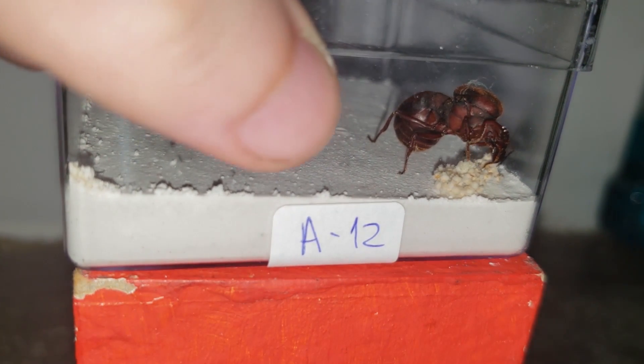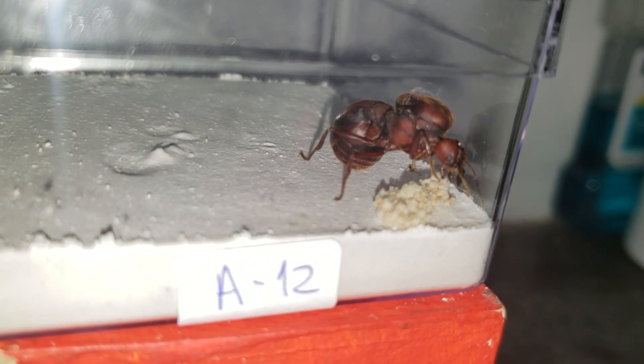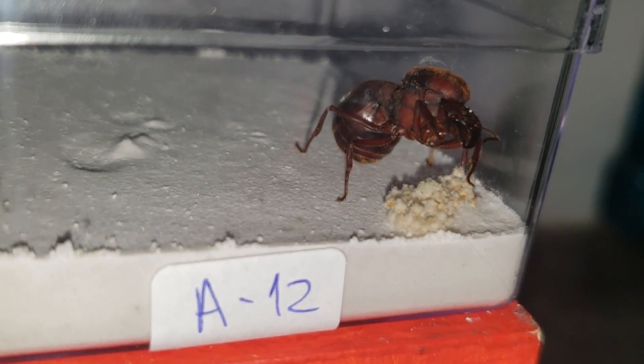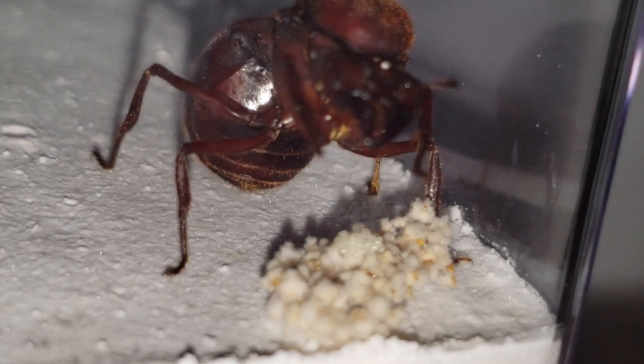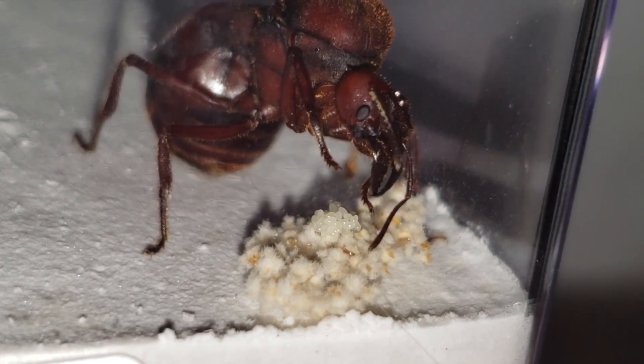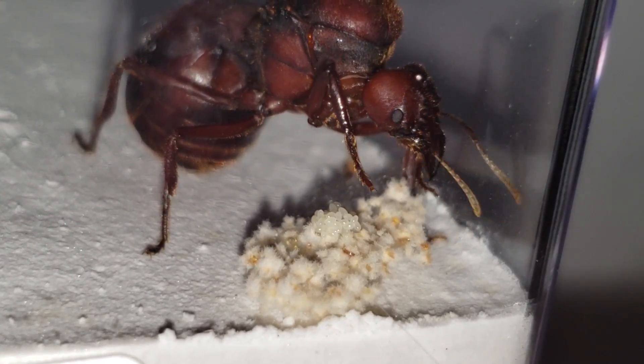This right here is the last queen, A12. She's also doing fine — a good amount of fungus, a good amount of eggs. She seems to be healthy.